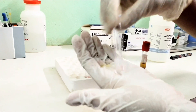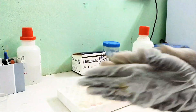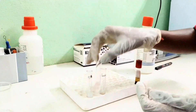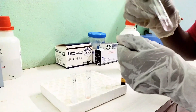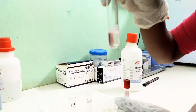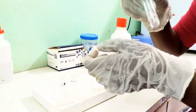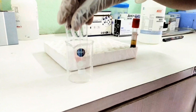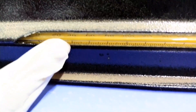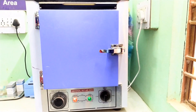Mix well using the rotating method. The color is developed after 5 minutes of incubation at 37 degrees centigrade.